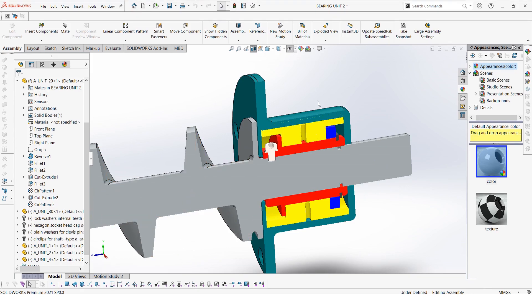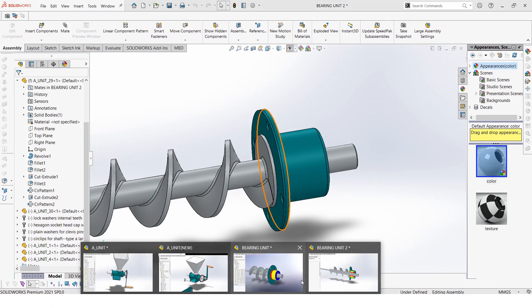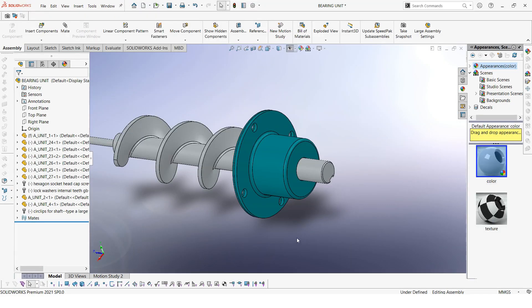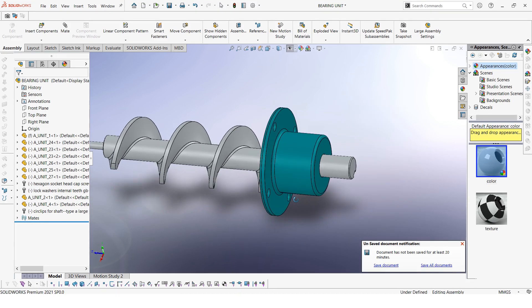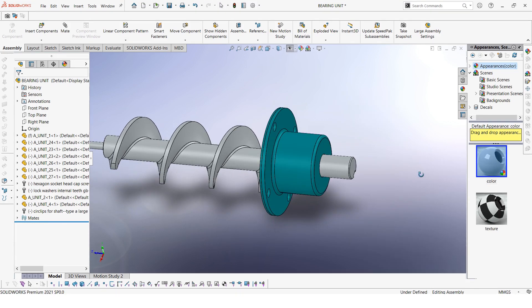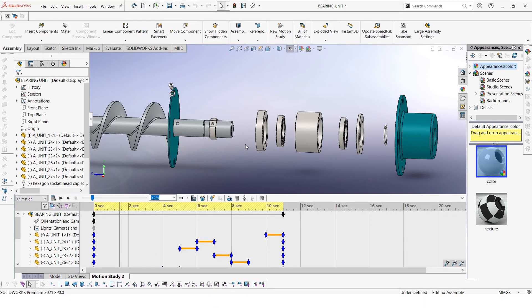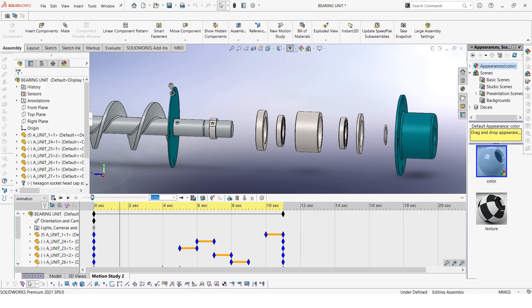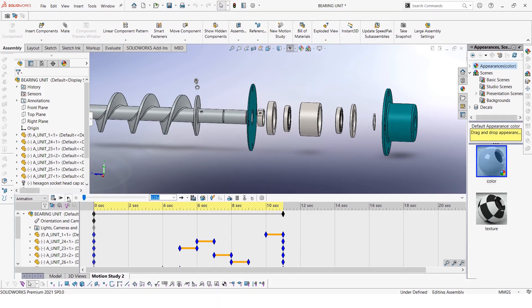Next, let's look at another bearing type. The other bearing type is this one — this one uses actual ball bearings. Let's go and check out the animation. From the animation you can see that we have actually more parts than the other bearing.